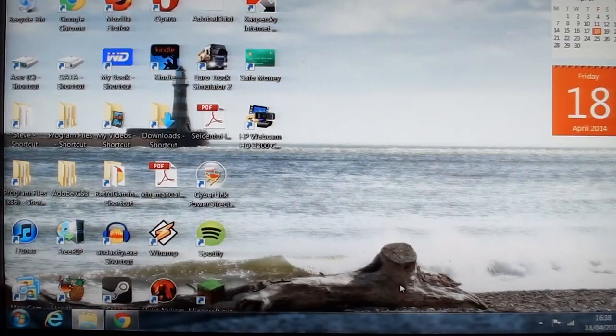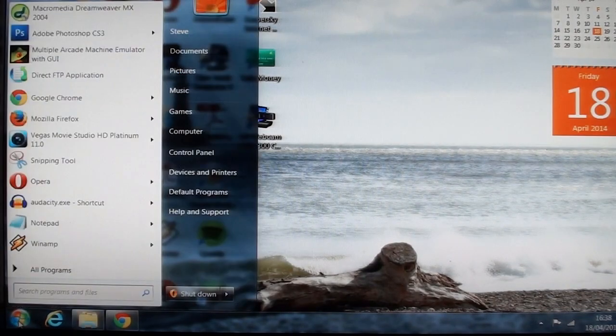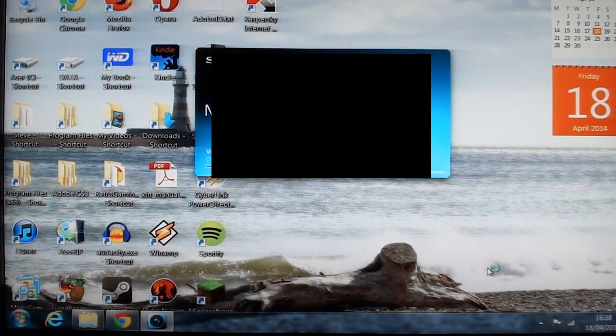Hit stop. We've got the video footage onto the computer. Now we need to edit the stuff. I use Vegas — Sony Vegas Movie Studio HD Platinum 11. It's like Sony Vegas Pro but with less on it and a whole lot cheaper. Vegas Pro is hundreds of pounds; this thing was 20 quid. Legit copy. Worth every penny, I think.